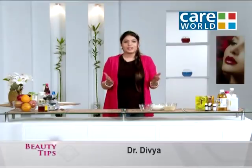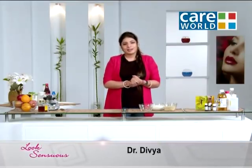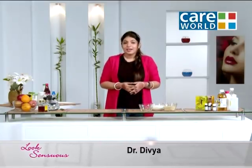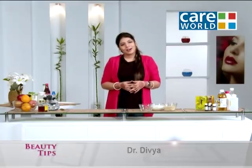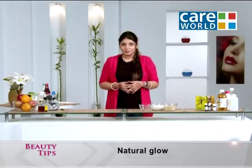Hi friends, this is Dr. Divyaan. Welcome to Beauty Tips Looks Sensuous. Friends, we like to go to parties or any other occasion and we like to go to parlours so that our skin looks glowing. But what do you do when you don't have time and have to rush for a party? Don't worry, we have an amazing tip for you which is workable as well as effective.